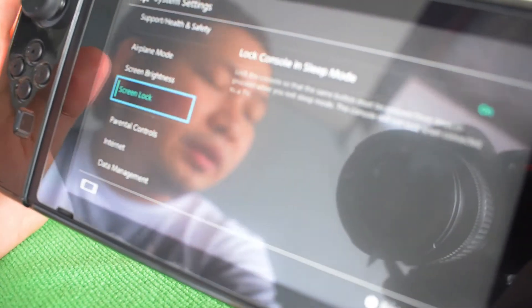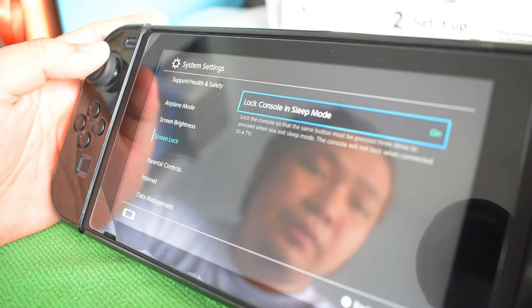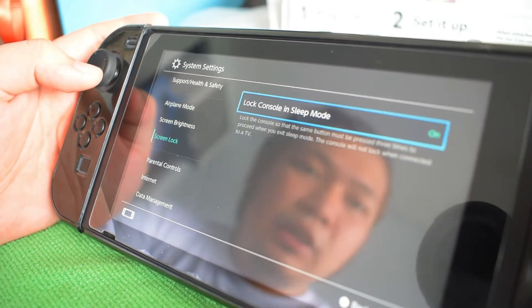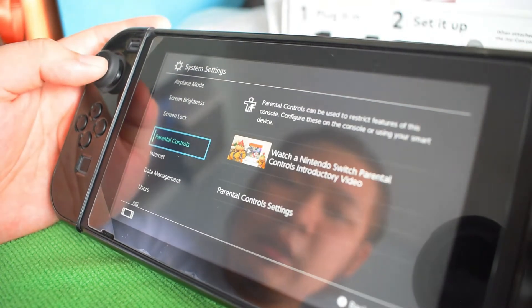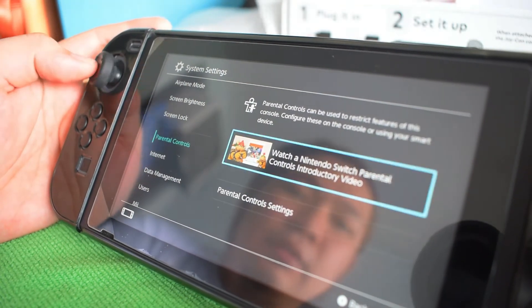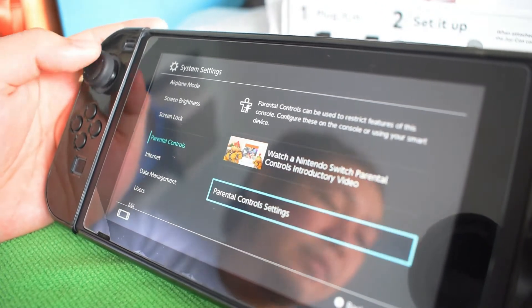There's a screen lock setting — 'Lock console in sleep mode.' Of course, it's also good to save the battery. Next, Parental Controls — if you have issues with your children you can set this one up, but I don't have kids.